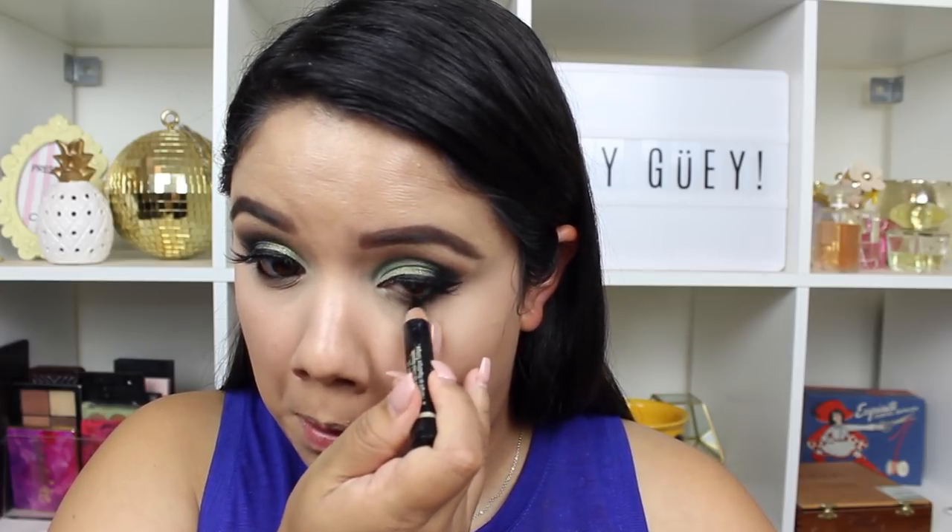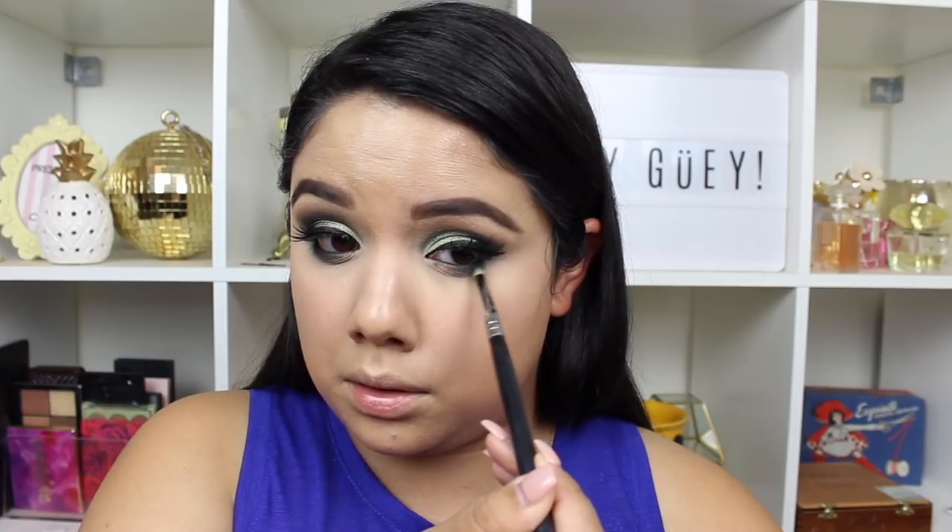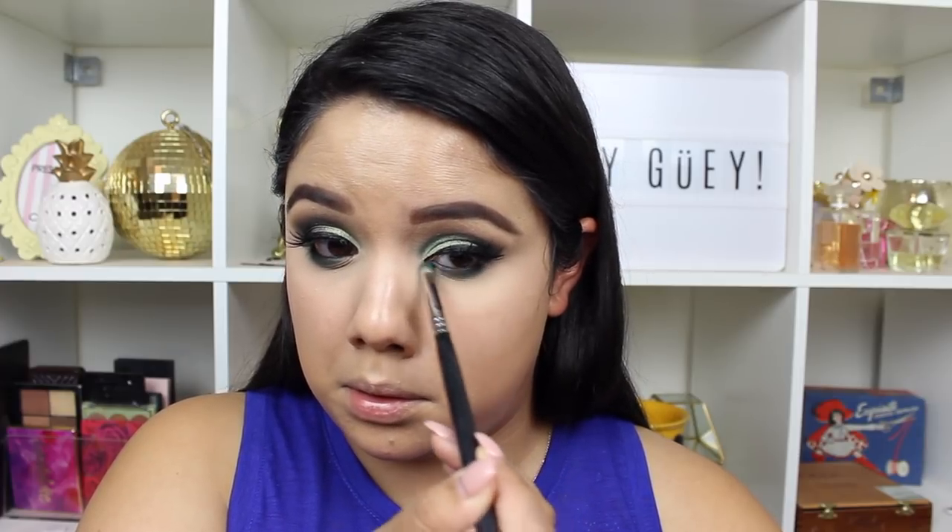Going in with my L'Oreal Voluminous Smoldering Coal pencil — I'm just adding a little bit of black on my lower lash line, my waterline, and my upper lash line, just so you don't see that peeking through for my false lashes. Going back in with the shade Corduroy and adding that to my lower lash line just to kind of add a little bit of green and bring everything together. You can totally do green, or there are so many colors in this palette you can really mix it up — maybe even with one of their burgundies or a purple, anything of your choice.